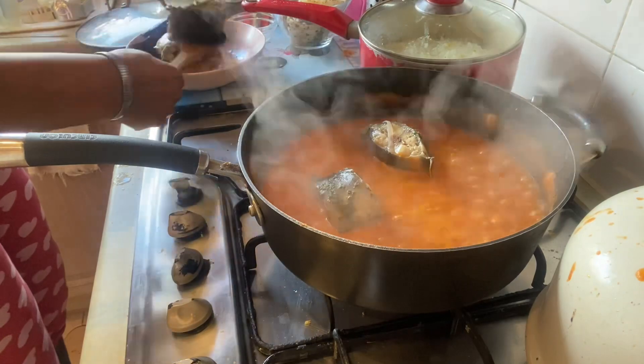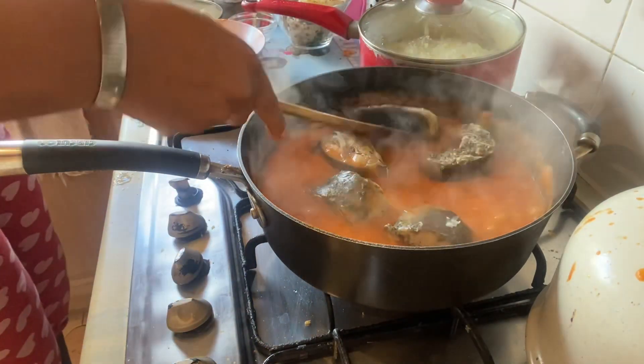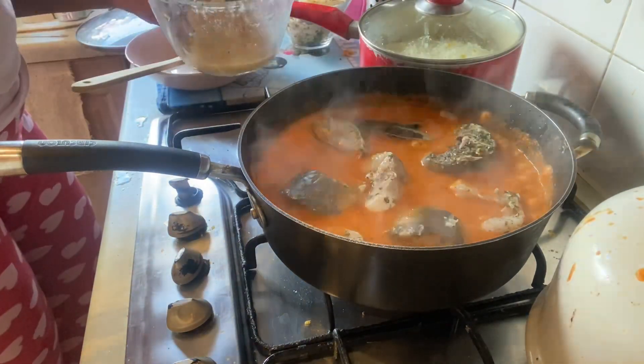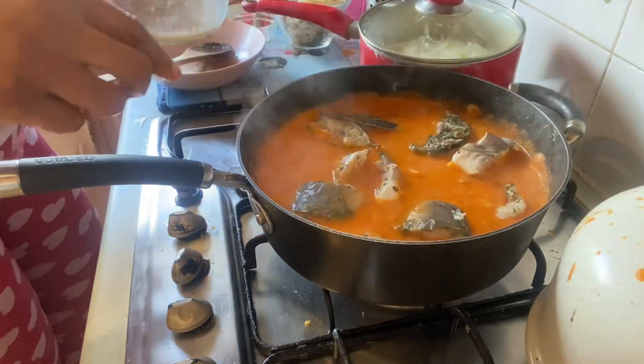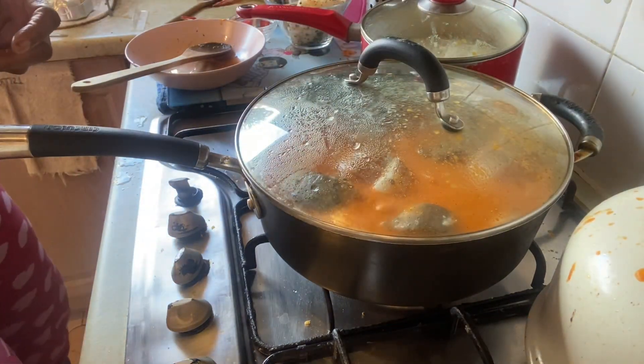When that was done, I went in with the catfish first — it's quite a sturdy, meaty fish. Then I went in with the conger eel. We had conger eel this time, which was very nice. I've got a real big, gigantic one, but we didn't cook all of it.